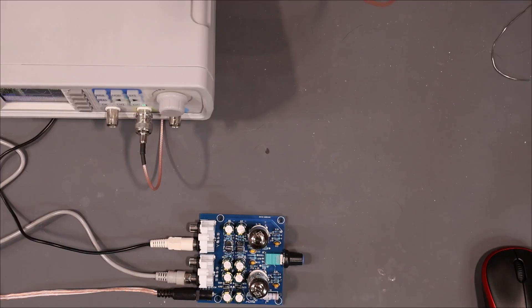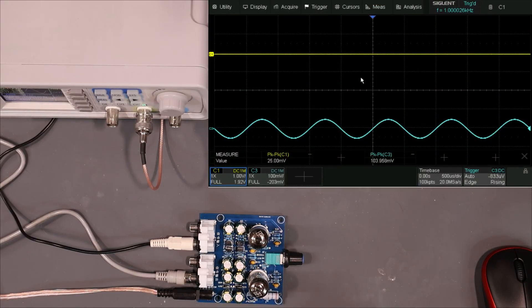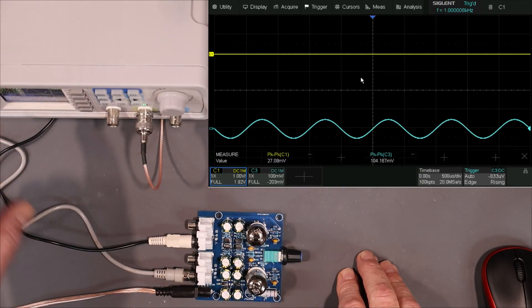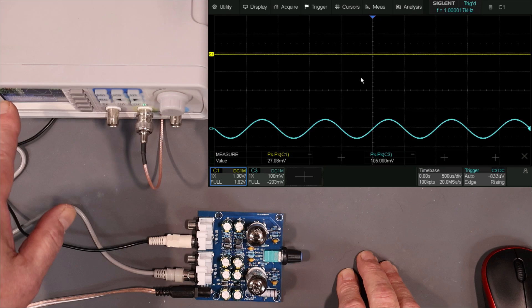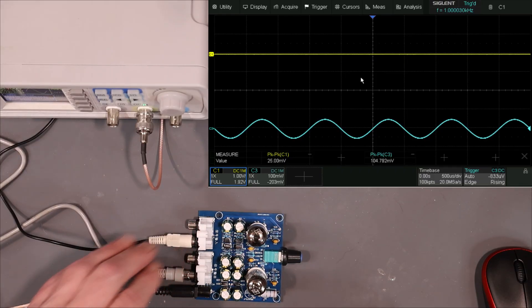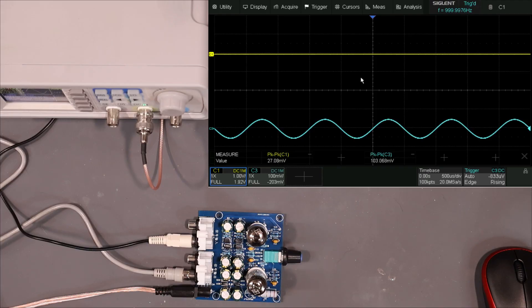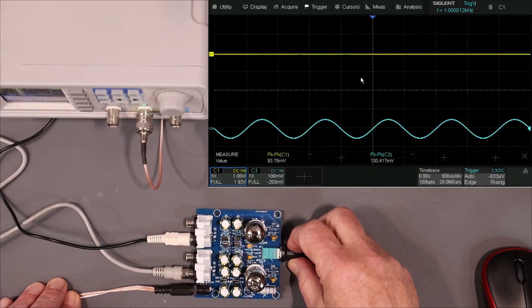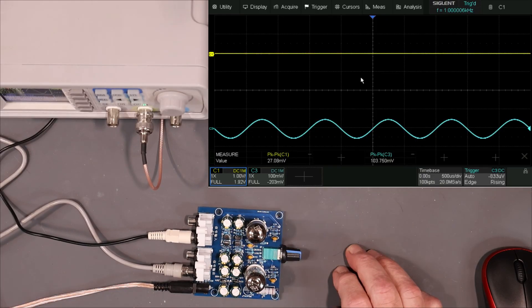All right, we're all set up here. I've got approximately 12 volts AC coming in. I've got a function generator here with a 100 millivolt, 1 kilohertz sine wave coming out of channel 1. You should be able to see that blue trace — we are at 1 kilohertz and 104 millivolts. Close enough. We're going to try channel 1 first, then channel 2. I'm going to look at frequency response, dynamic range, and gain.